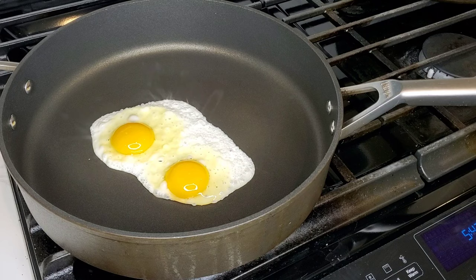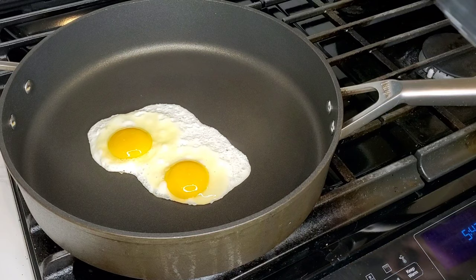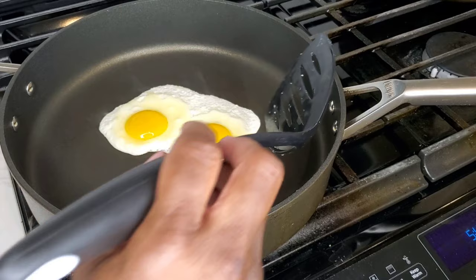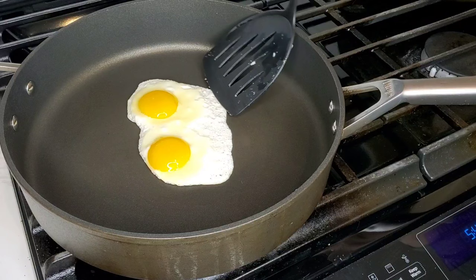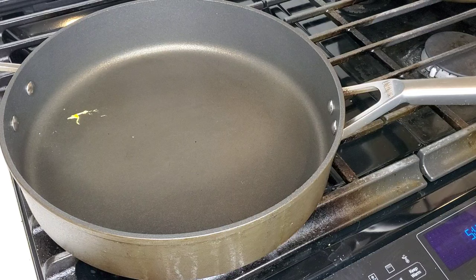Let's see what we've got — the spatula slides right under. There's a teensy bit of sticking on one side, but going around — nope, it's fine. No sticking. That egg is sliding around nicely with no additional oil added. So that's after eight months of pretty heavy use — multiple times a week. I broke my yolk a little bit when I flipped it, but look at that: the pan is just about clean except for a little extra yolk.